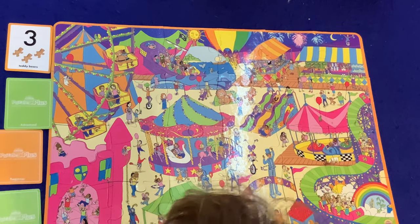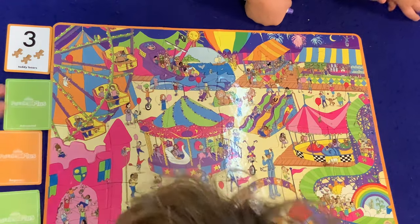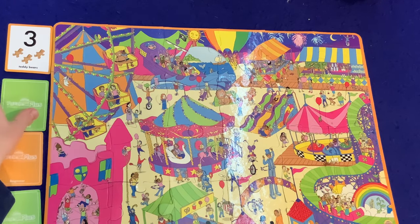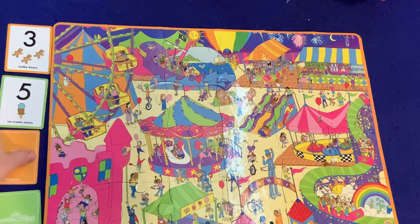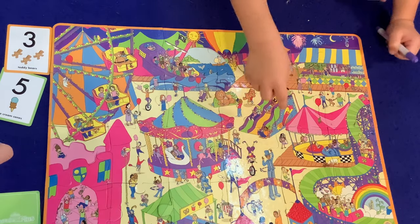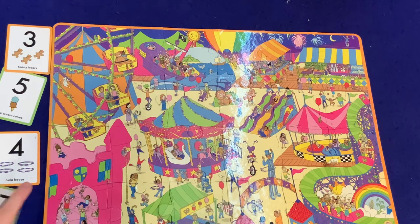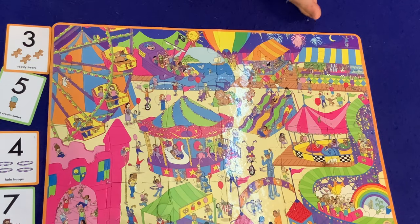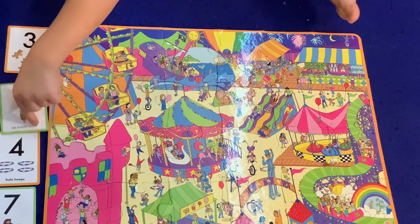That's ice cream. How about we reveal all of them so we can look for a bunch of different things at once? Five ice cream cones — wait, there's one right there! Four hula hoops. And seven stuffed monkeys. Don't mark on the card — oh.